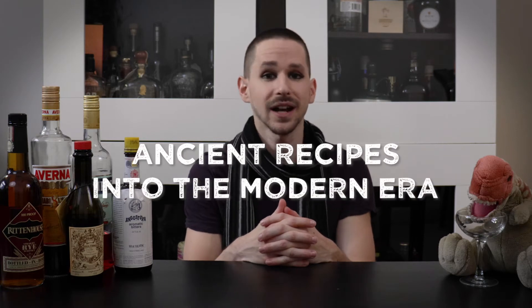Hi, welcome to Drinkasaurus, where we take ancient cocktail recipes into the modern era. My name's Matt, I'm your host, and let's get drinking.